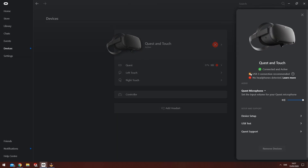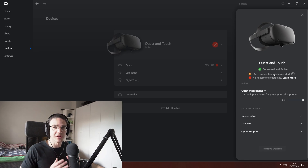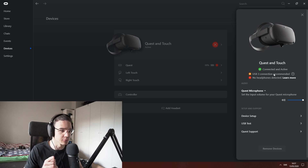If I go in here, it says USB 3 connection is recommended, which means they are connected right now and this is working. It is recommending me to use 3.0, but this works with the 2.0. So this is confirmation that it actually works.